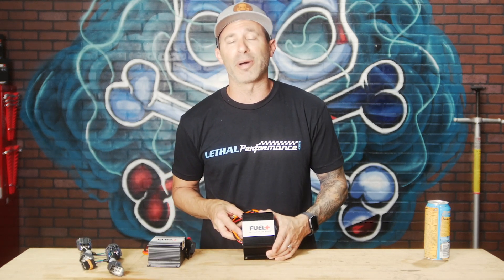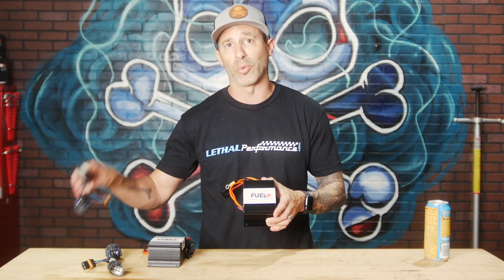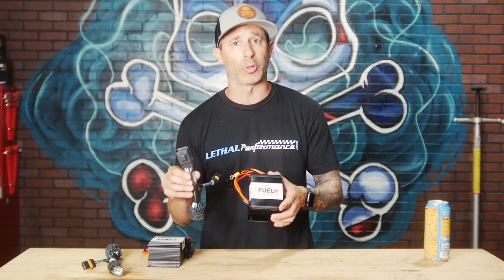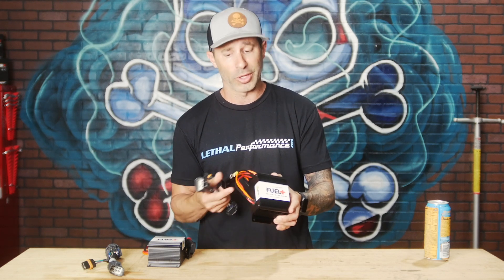The 2011 to 2019 Mustang actually uses one of these fuel pump voltage boosters along with one harness. It's going to plug in line to your factory fuel pump driver module with this Y harness. So simple to install — just ground it, put it in, and you're done.